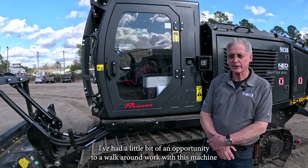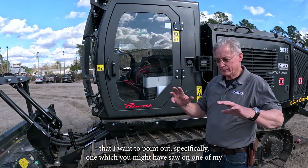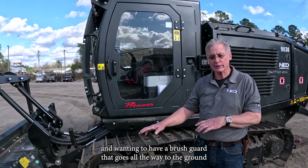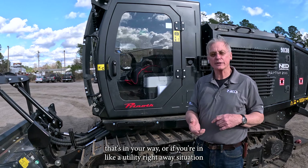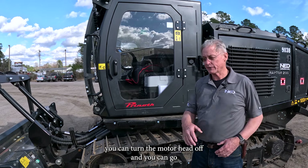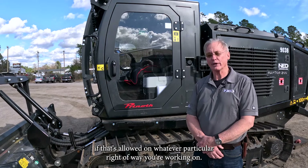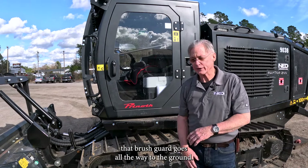I've had a little bit of an opportunity to walk around and work with this machine. One feature I want to point out — which I've been asking for for years — is a brush guard that goes all the way to the ground with teeth on it, so you can pull material or a log out of your way. Or in a utility right-of-way situation where you cannot approach a utility pole within 10 feet with a mulcher head running, you can turn the head off, pull that stuff away from the pole, get it outside the 10-foot range, fire the head back up, and grind the material — saving a lot of hand work.